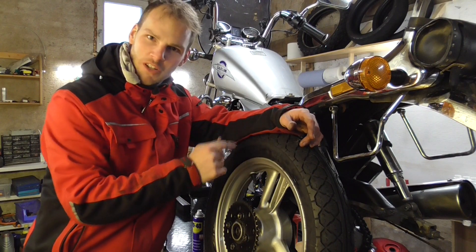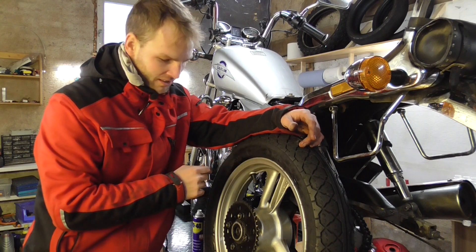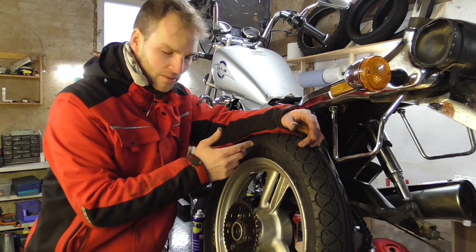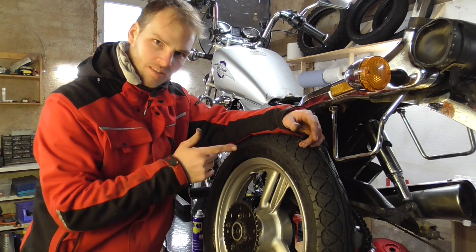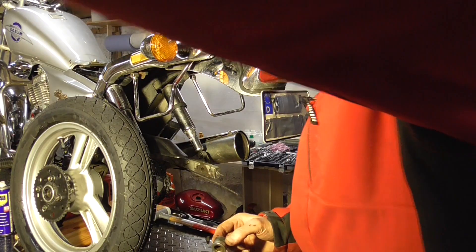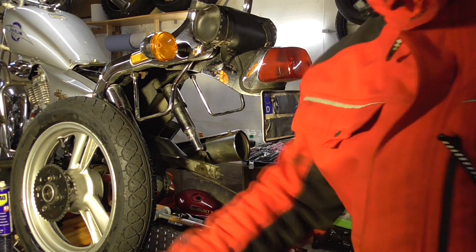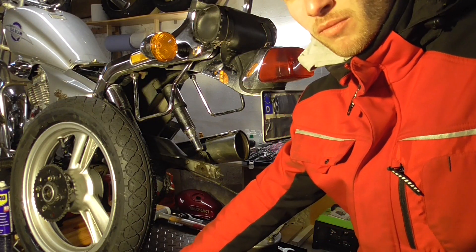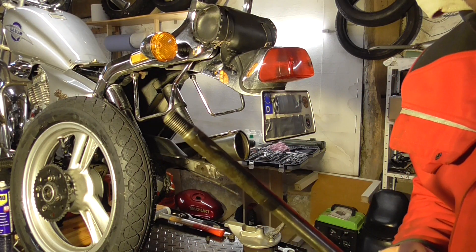Mounting that rear tire was so much easier because there's no tube inside — it's a tubeless one — and it took about five or ten minutes. I did it off-camera, easy one. When mounting the wheel back, make sure you mount all the little spacers and don't miss anything. Clean the axle and put some grease on it.